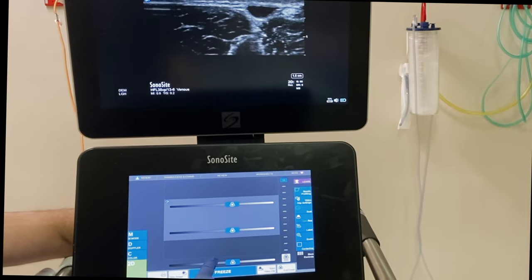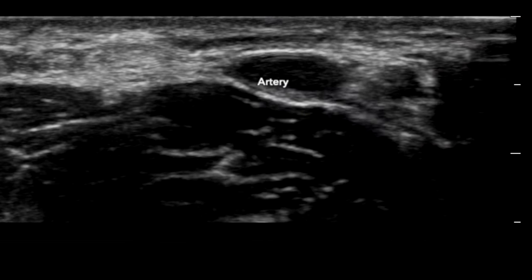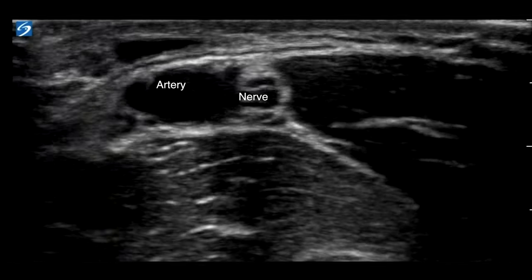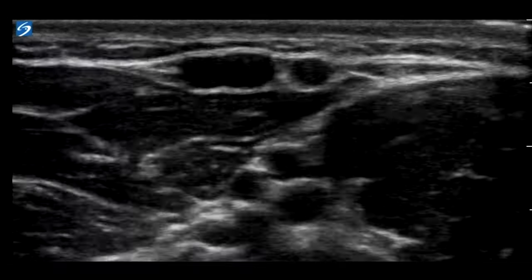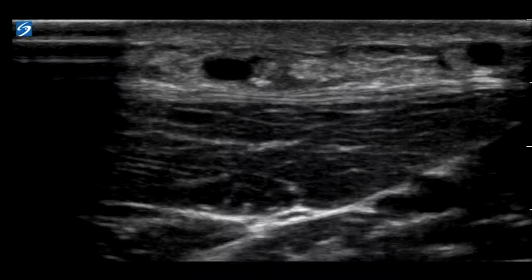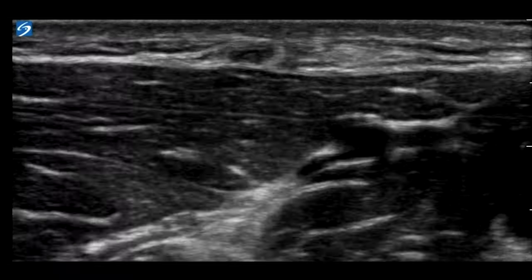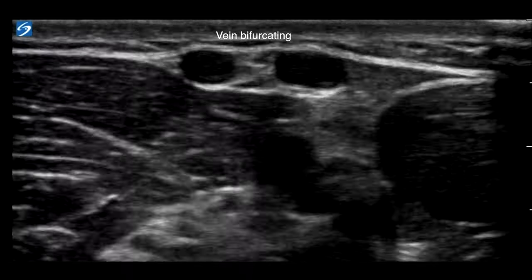The aim of a scout scan is to identify a suitable length of vein, whilst avoiding other important structures such as arteries, tendons, nerves, etc. Veins are easily compressible and non-pulsatile structures, whereas arteries are pulsatile and quite hard to compress. Select a long section of vein to match the chosen cannula.